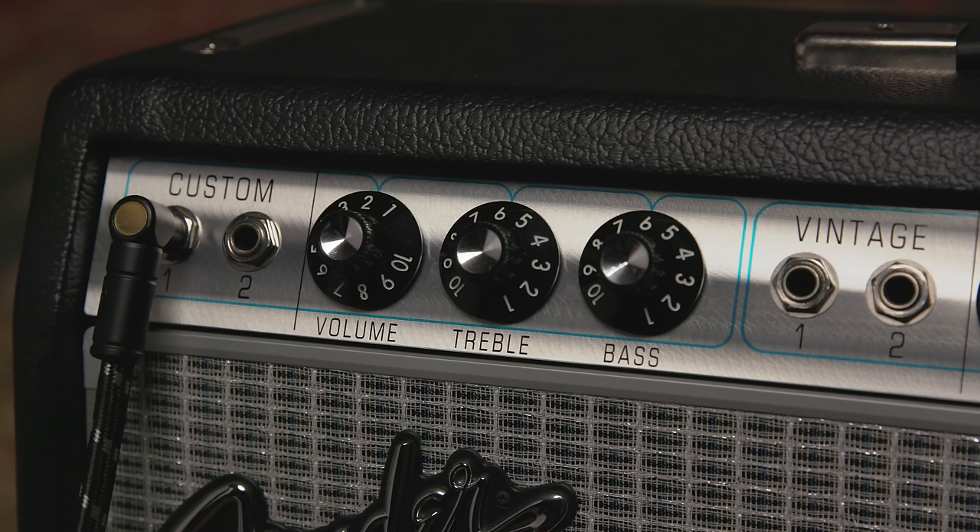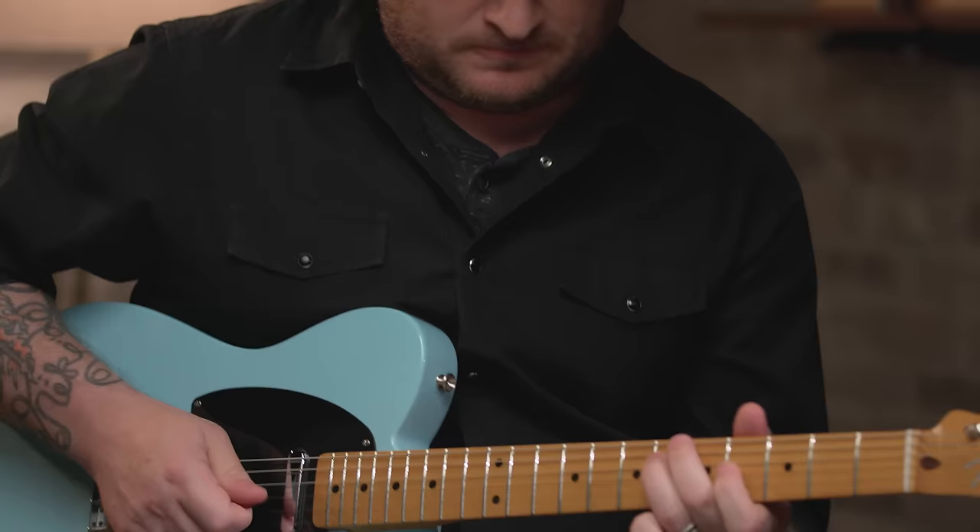Let's get into some of the sounds. But first, Josh, what are you playing? I'm playing a Ventera 60s Tele modified, and we're plugged into a 68 Custom Deluxe Reverb. Awesome. And here's the guitar with the pedal bypassed.